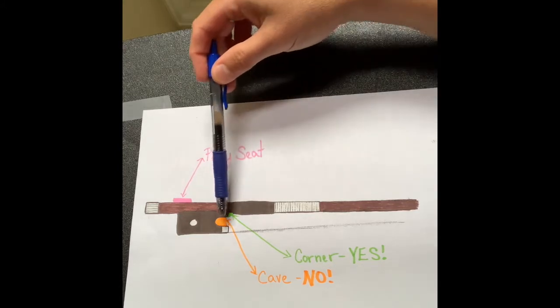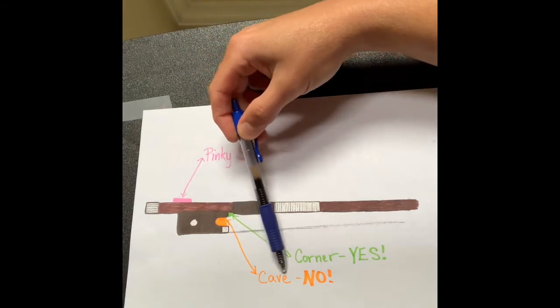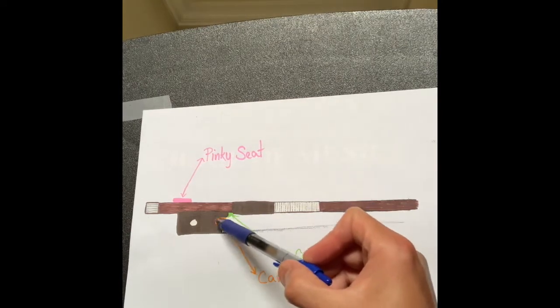First I want to draw your attention to the orange part. The orange part, if we follow the arrow, it says 'cave.' It's called the cave because it kind of looks like a cave. And you want to stay out of the cave — nothing goes in here, only air goes in here.